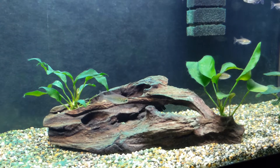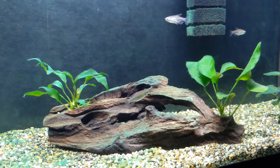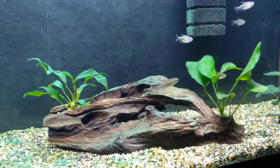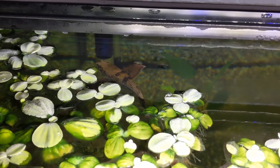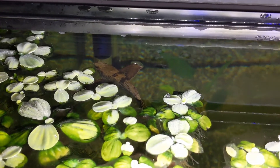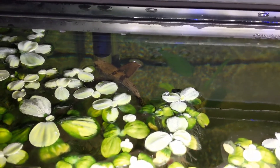I currently have 10 juvenile Congo Tetras that are each about an inch to an inch and a half in length, and one African Butterfly Fish that's closer to being full-grown at this point, currently at about three and a half inches.